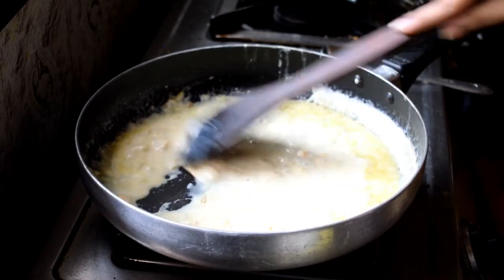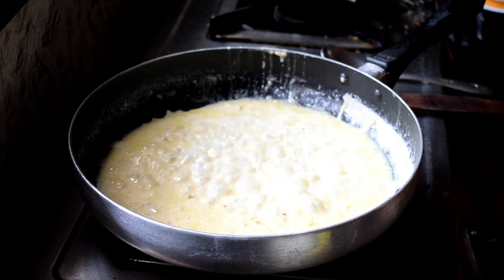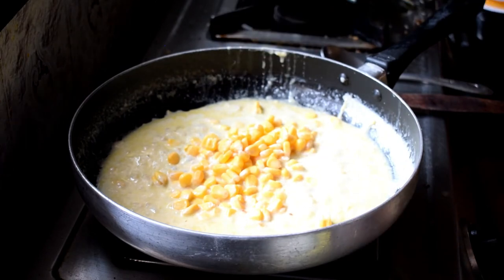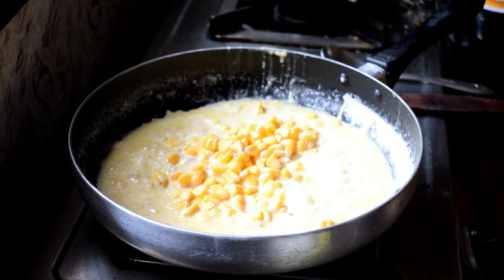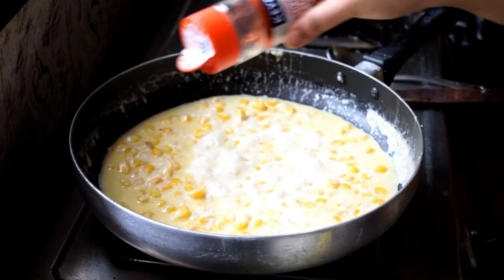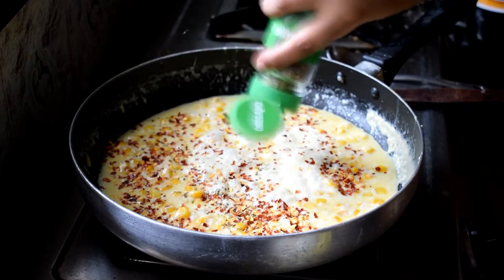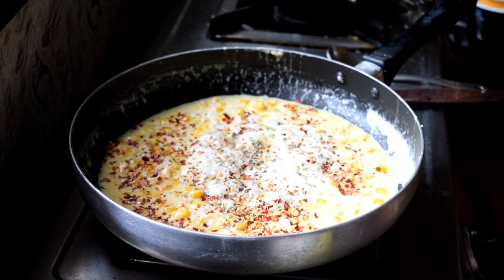Next I'm adding sweet corn. I generally buy sweet corn, take the kernels, and freeze them for later use — that's why you might see some fibers. Then I'm adding chili flakes, followed by oregano, and then some black pepper powder. Everything is according to your taste.